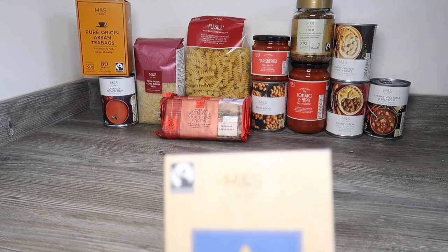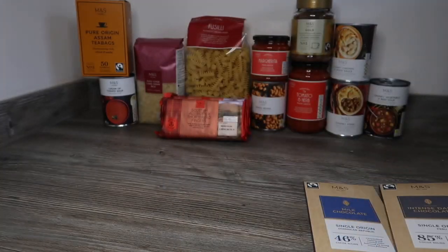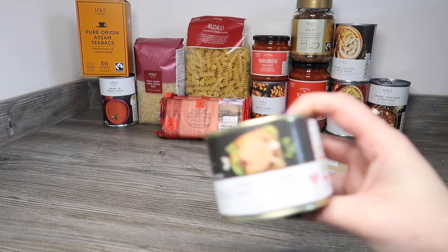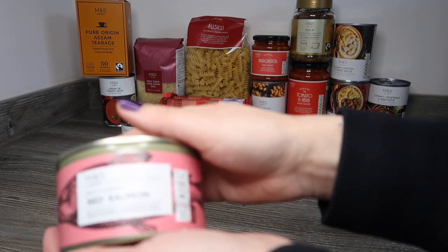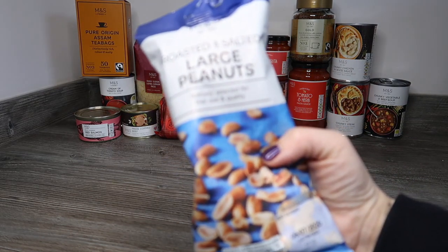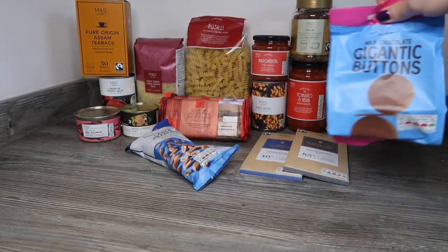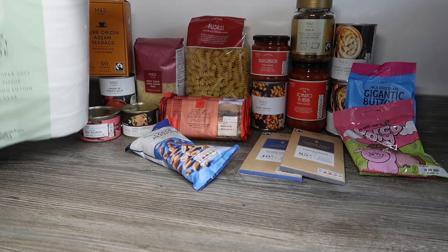We should have a milk chocolate and a dark chocolate, which is what we've got — great. Then we should have prime corned beef, which we have got. We should have wild Alaskan red salmon, which we've got. We should also have a vegetable curry, which just seems to be completely missing. We should have roasted and salted peanuts, which we have, giant milk chocolate buttons, which thankfully we have, and Percy Pigs, which we have. And we should have four toilet rolls, which we do have.